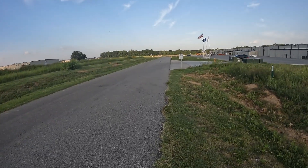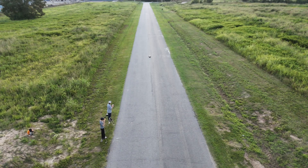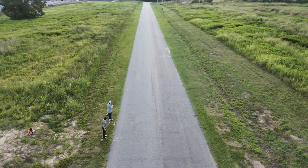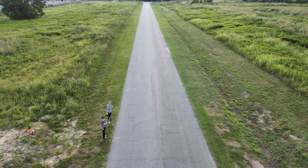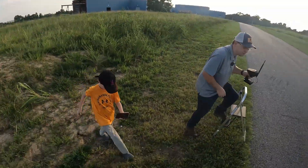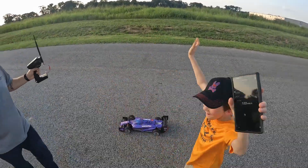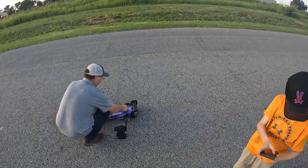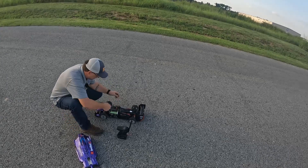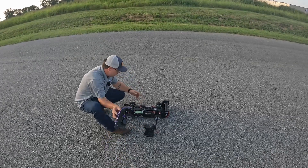That seemed pretty fast. 122 — okay, so it is faster. I do think I got on the throttle a little bit too heavy. Let me see how hot the motor is. The motor's not hot, the motor's not hot. We're going to go back to back.